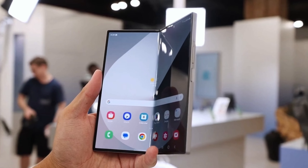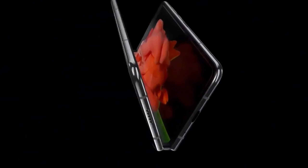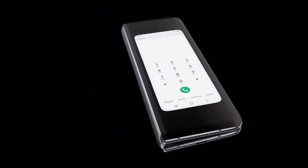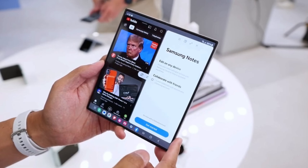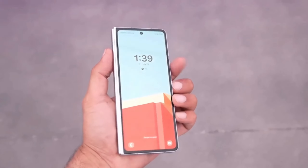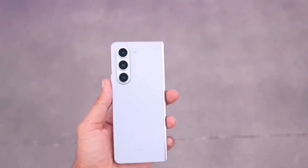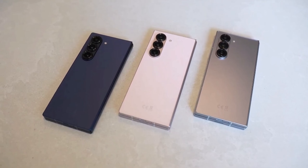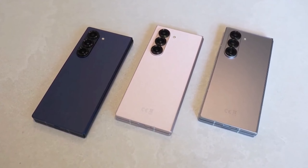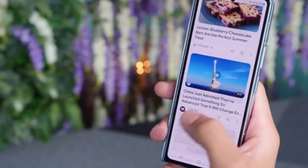Is the Galaxy Z Fold 6 worth the upgrade? If you're coming from an older foldable or a regular smartphone, absolutely — the Z Fold 6 offers a significant leap in design, performance, and features. However, if you own the Z Fold 5, the decision is more nuanced. While the Z Fold 6 is undoubtedly better, the improvements might not justify the cost for some. If you're happy with your Z Fold 5 and don't mind waiting for new features to potentially trickle down through software updates, you might want to hold off.